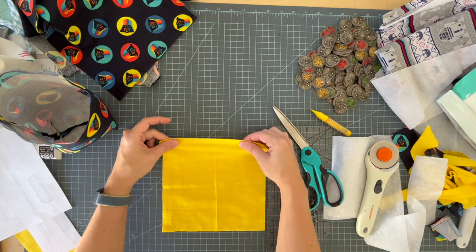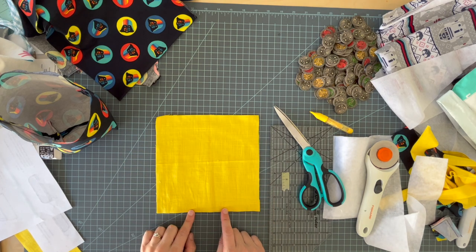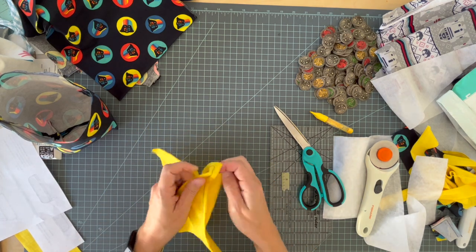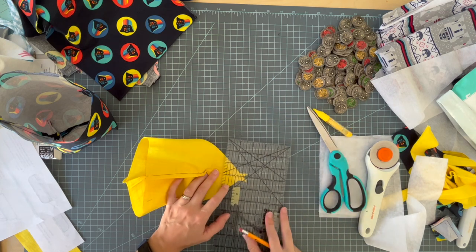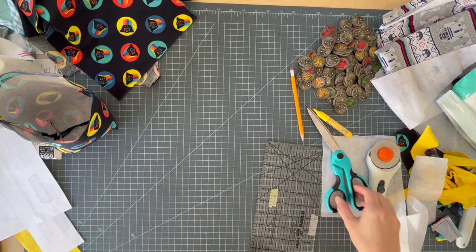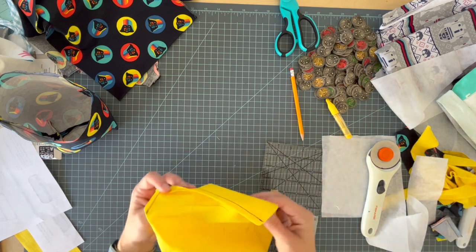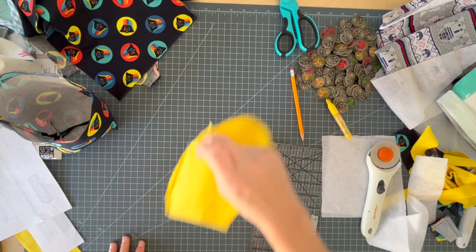Okay now we're going to do the same thing with the lining, but this time we're going to leave an opening along the bottom. You want to leave the middle two inches open for turning, so sew the side to here and then the side to here. Now box the corners the same way as the outside — just use a pencil if the marking tool won't show up on your fabric. Trim those off. This one we're not going to turn right side out — we're just going to set that aside after pressing the seams open.